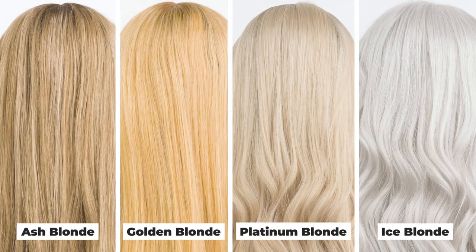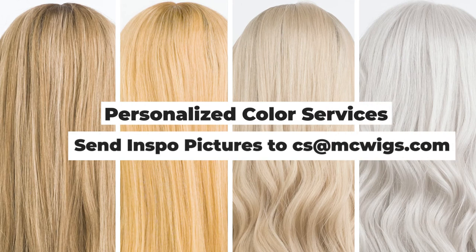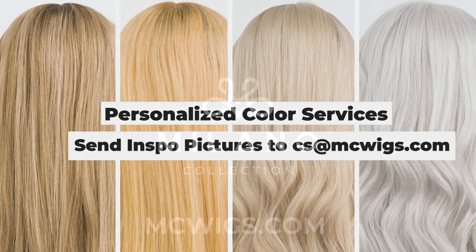If you are unsure in terms of which blonde to go with, we recommend sending your inspiration picture and we can advise on which blonde would be the best choice for you.